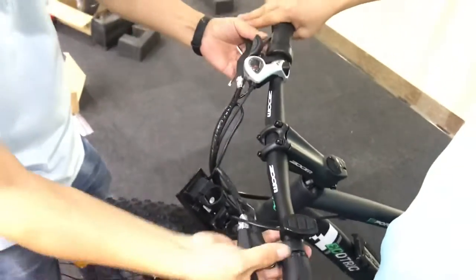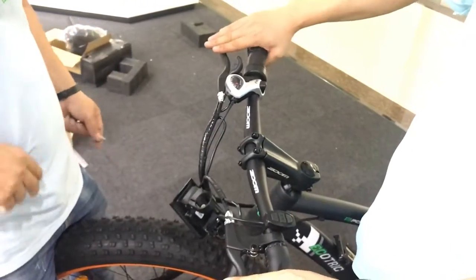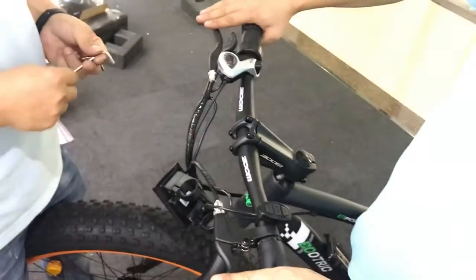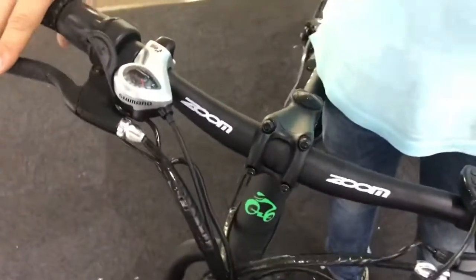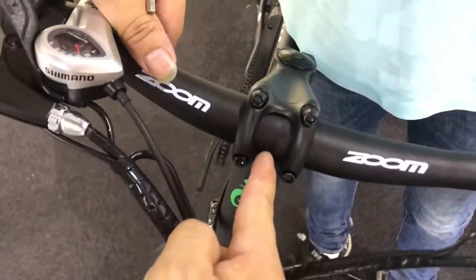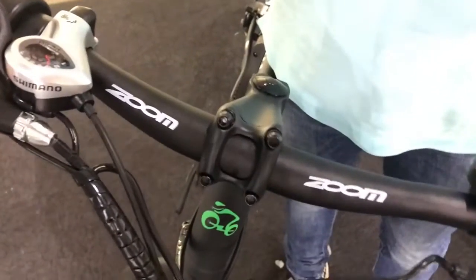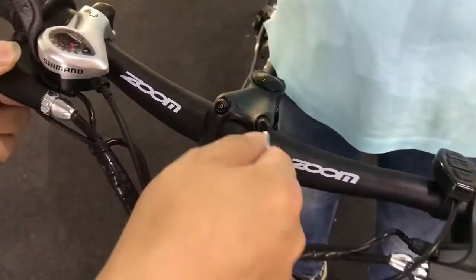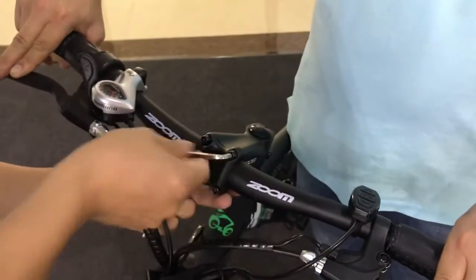About the height of the handlebar, you can adjust it through your preference. You need to make sure that the metal is in the right place. And now you can tighten all the bolts.